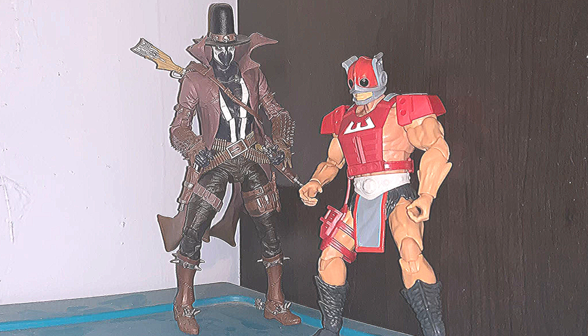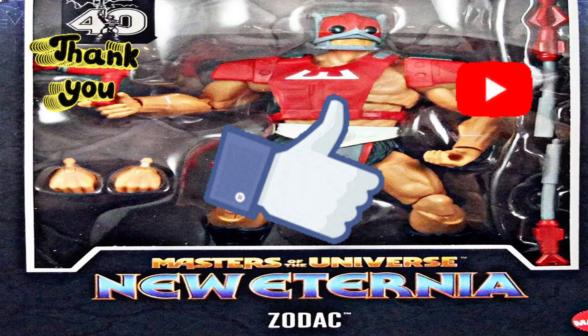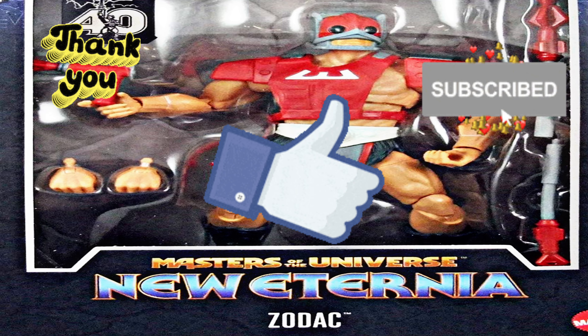Well, that's pretty much it — that's my review of Zodak. Thank you for watching. Give me a like, subscribe, get a hobby and live life.